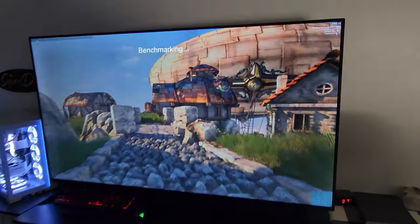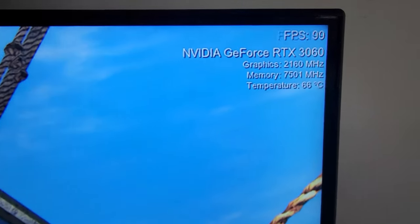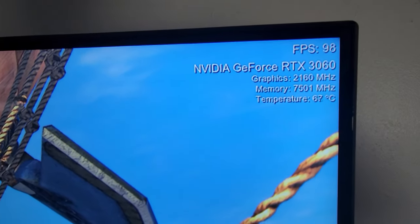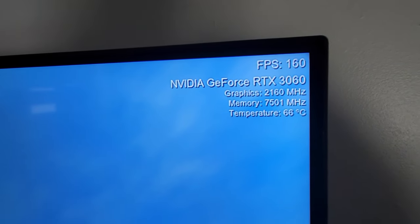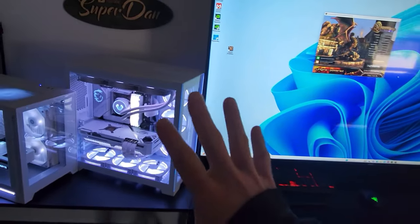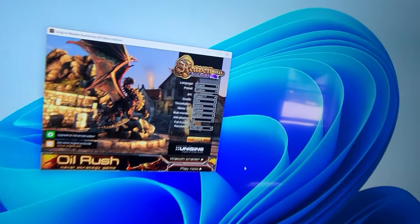This right here is 1440p on the highest setting inside of Unigine. I am absolutely blown away that a 3060 is capable of this. I do want you to see that this is a 3090, so it's not like I'm using this computer on this one.